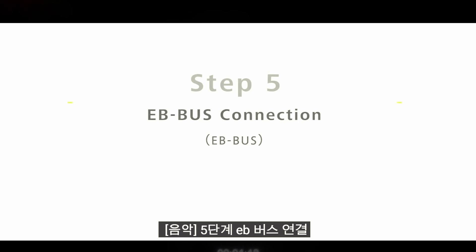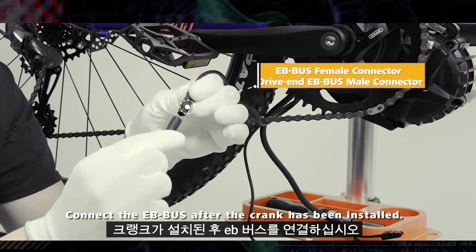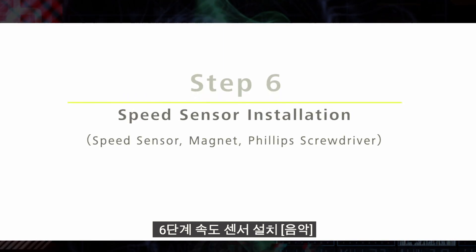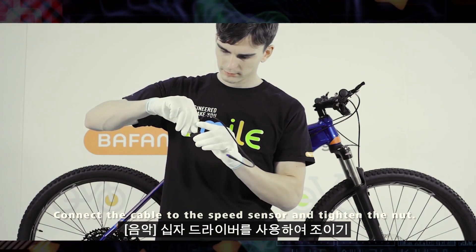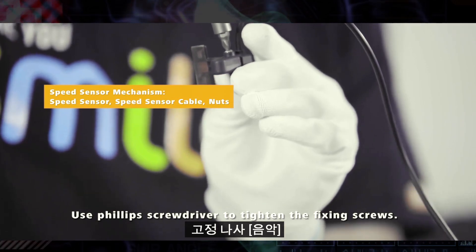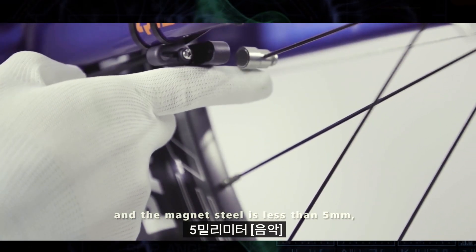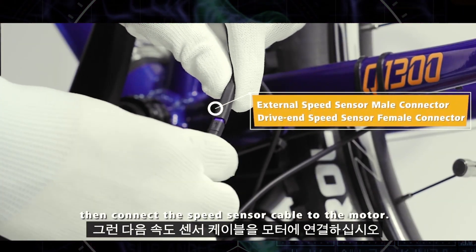Step 5: EB Bus Connection. Connect the EB Bus after the crank has been installed. Step 6: Speed Sensor Installation. Connect the cable to the speed sensor and tighten the nut. Use a Phillips screwdriver to tighten the fixing screws. Make sure the gap between the speed sensor and the magnet steel is less than 5mm. Then connect the speed sensor cable to the motor.